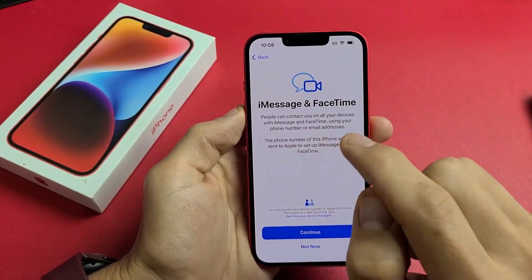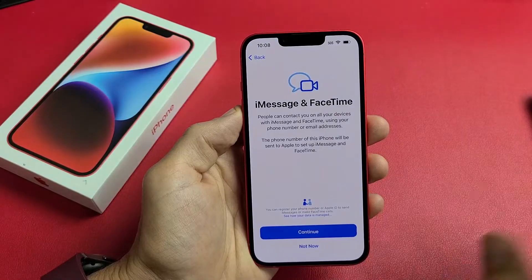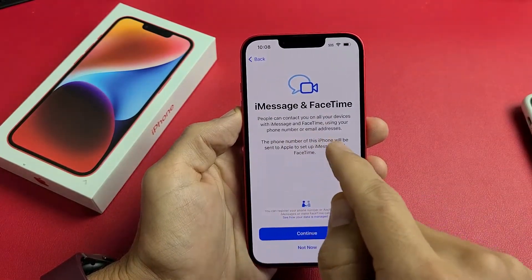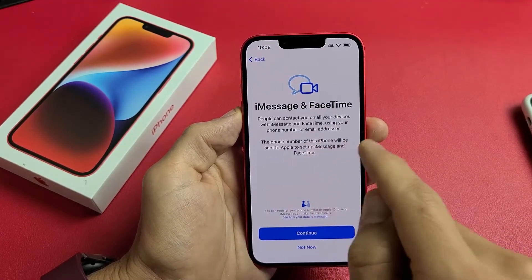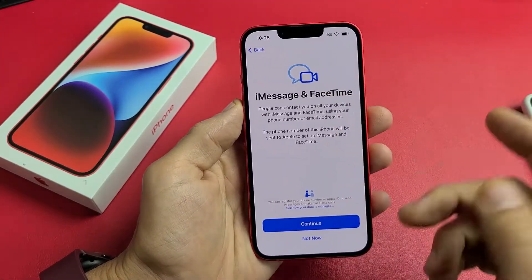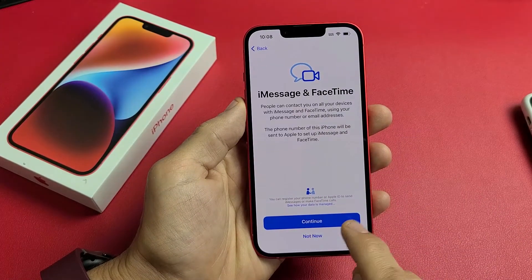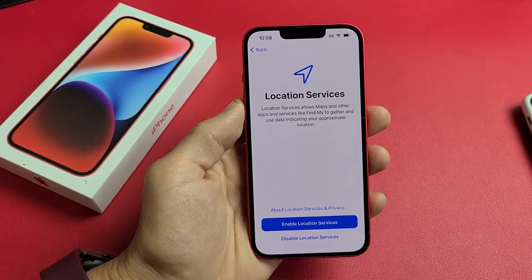iMessage and FaceTime. People can contact you on all your devices — your other iPhones and iPads — using your phone number or email address. Your phone number on this iPhone will be sent to Apple to set up iMessage and FaceTime. If you want to proceed, tap Continue. I don't need it right now, so I'm going to tap Not Now, and I can always activate that later if I wish.